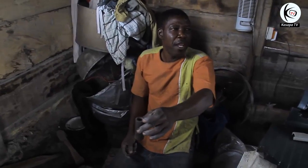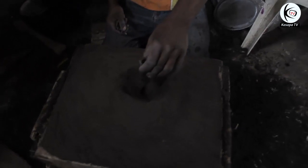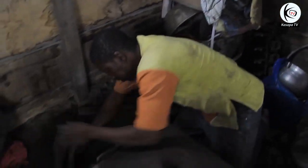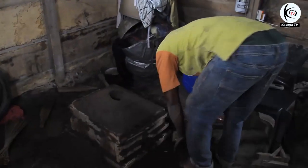According to him, if you want to make a pot and you do not create such a hole using such a pipe or hollow object, there is no way you can find space to pour the aluminium and make the pot. It is a very important feature in making a pot that no one should forget.